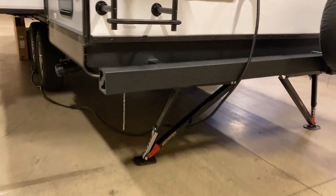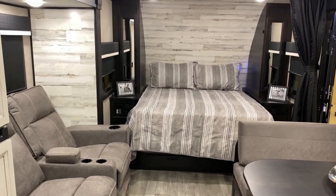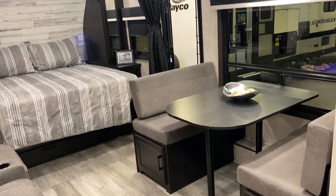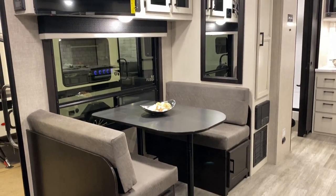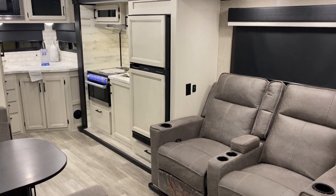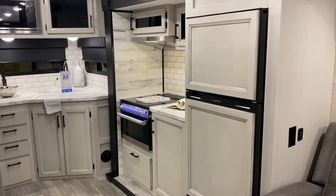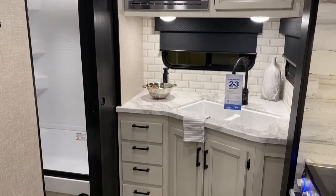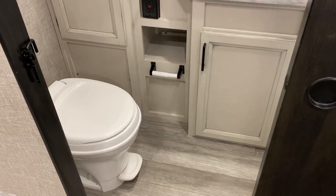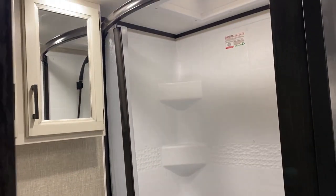This floor plan was actually the very first thing I went out and recorded: the new Jayfeather 21 MML. It's similar to an Imagine or a Cougar, but Jayfeather twisted it upside down and inside out. It has a Murphy bed — it's a Murphy Middle Living — so it's a double dinette plus dinette half-ton towable couples camper that is fully travel accessible. Jayfeather and Whitehawk are both now double axle. There are so many good things coming to that family and I'm very excited to see what people think about them. I really like this floor plan.